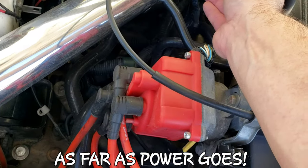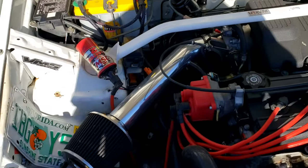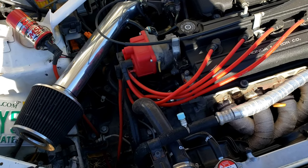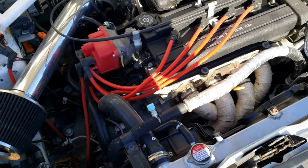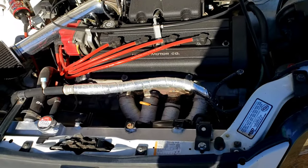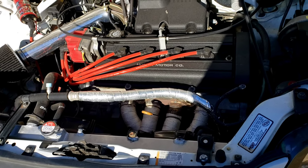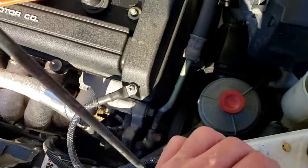I dynoed this and it came to 135 horsepower at all four wheels and 125 foot-pounds of torque on a 100-degree hot day at just a dyno day event. I went back and talked to the owner and he said on a normal cool day, with some time spent dialing it in on the dyno for this make and model, he'd be surprised if it didn't put around 145 to the wheels, maybe a little more.